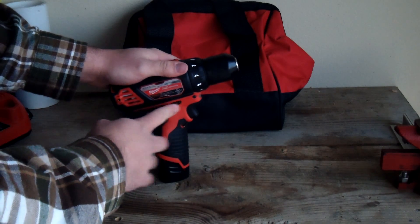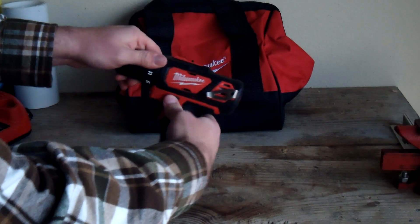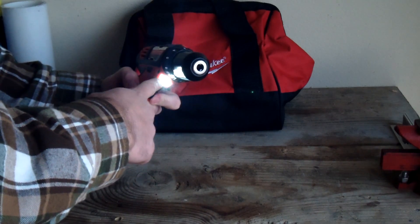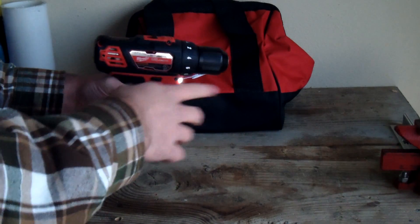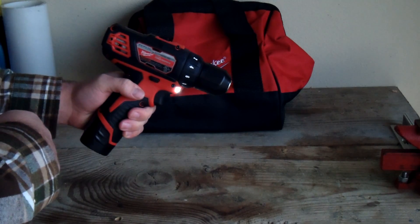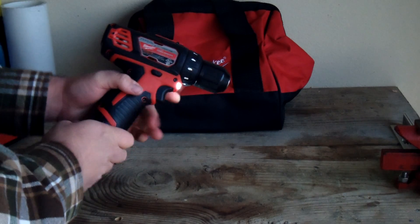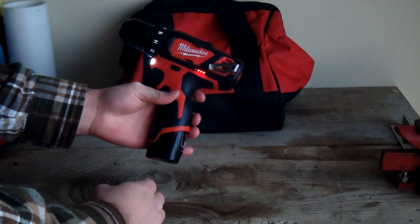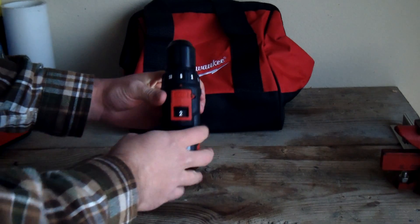It has the control for forward and reverse. If you put it in the middle position, it locks it out. You can see the LED light comes on — you don't have to actually turn it all the way on, just depress the trigger and it comes on. It has a delayed shutoff of a few seconds, which is nice. So there's forward, there's reverse, and it has another control up here.